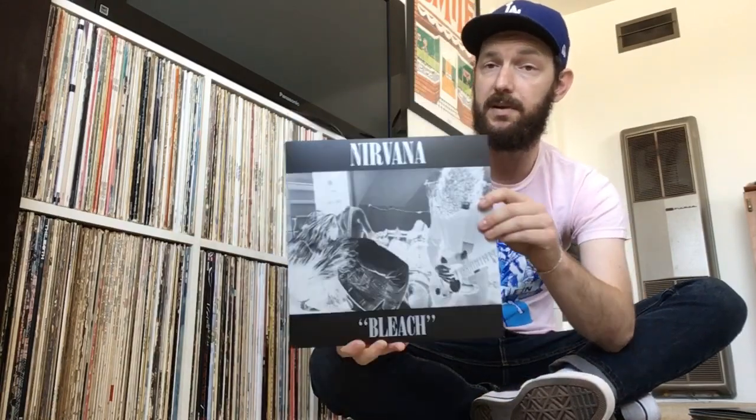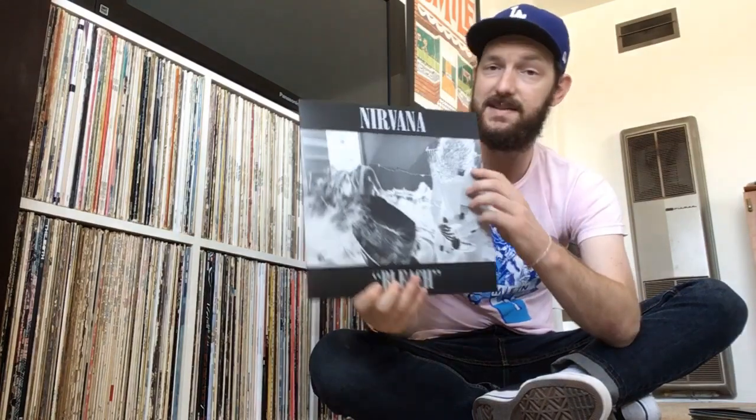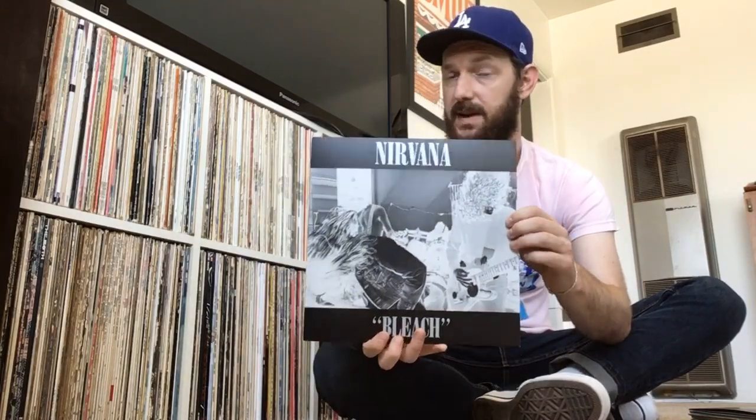Another nineties album I picked up is by Nirvana — this is their debut album called Bleach. This is a repressing released in 2009 by Sub Pop. This is an album I just don't really know much about. I like Nirvana — In Utero is my favorite album by them, but I also love Nevermind and MTV Unplugged. I never had this one. Listened to it yesterday, and it's very raw, but that's probably one of the good things about it.